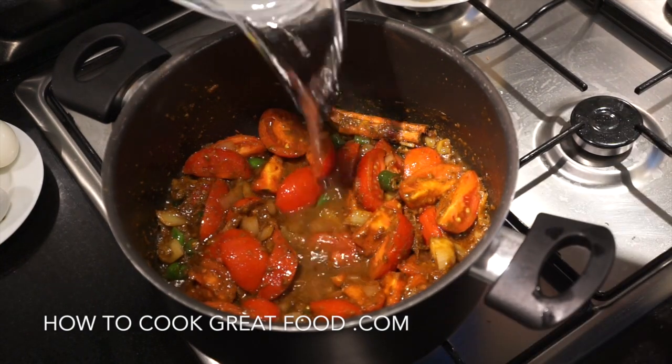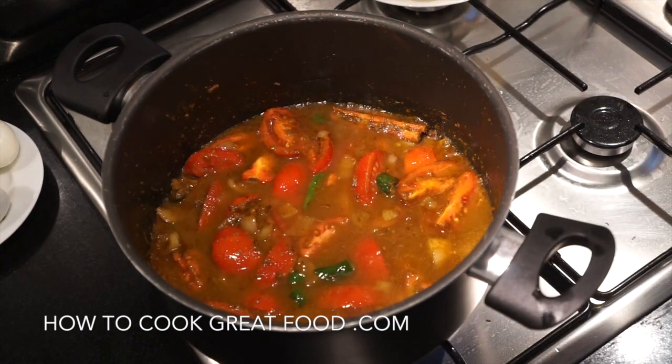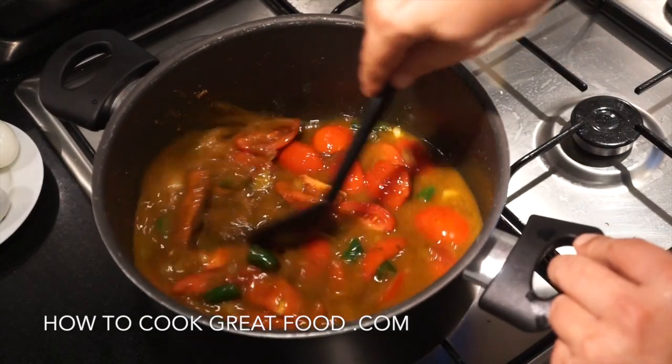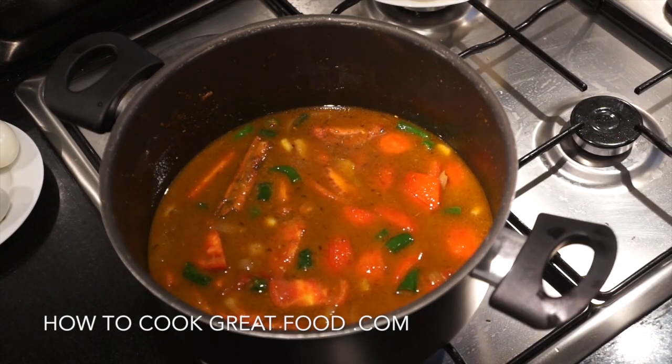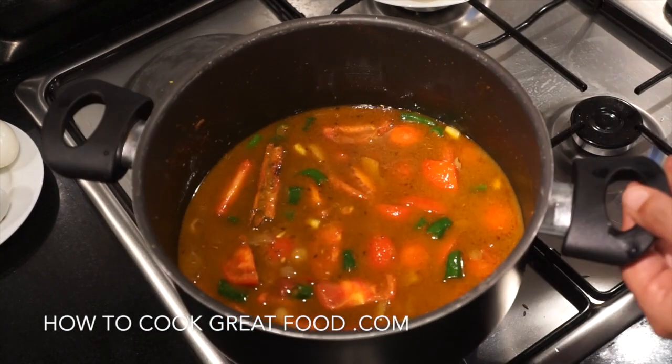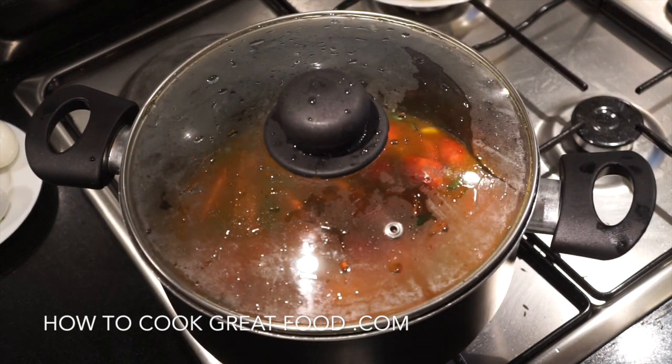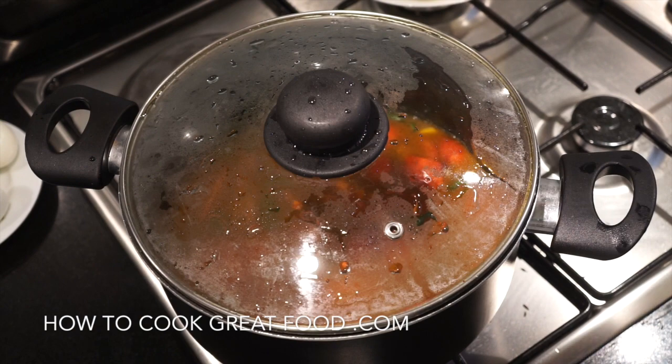Just going to add a little bit of cold water and give it a nice stir. I'm going to pop a lid on, bring that to the boil, then let it go for just a couple of minutes. What we're looking for is it all to come together, the tomatoes to break down — we may still add more water.